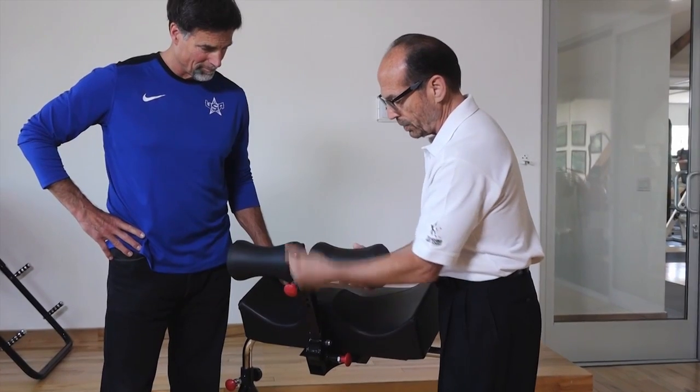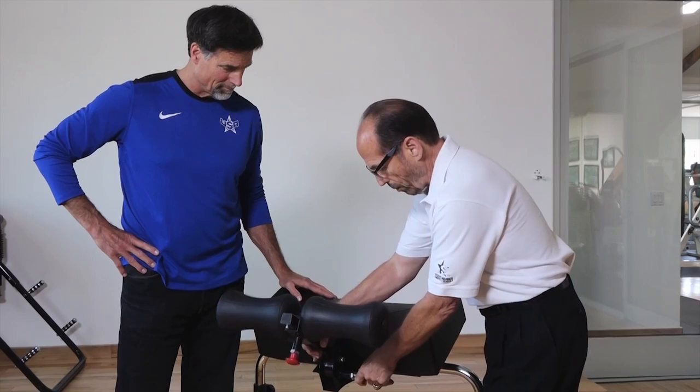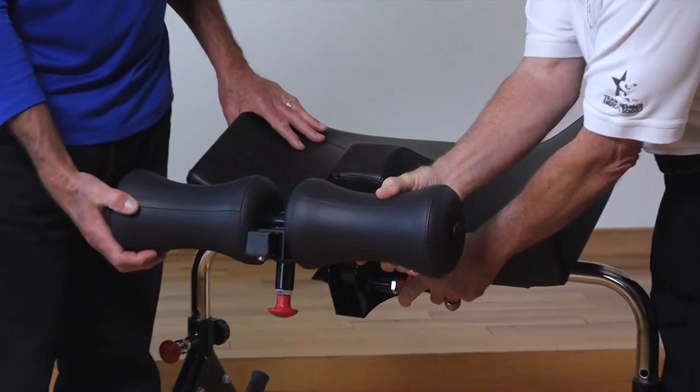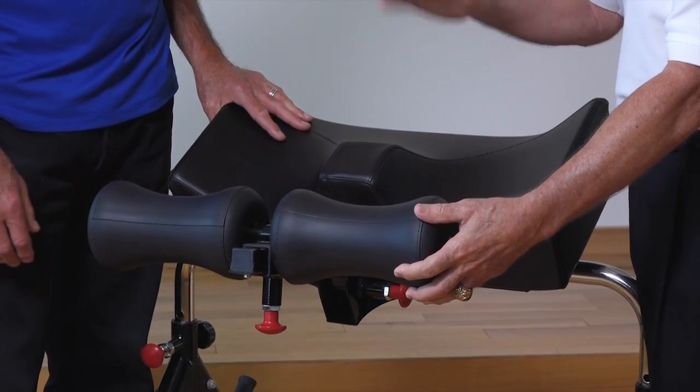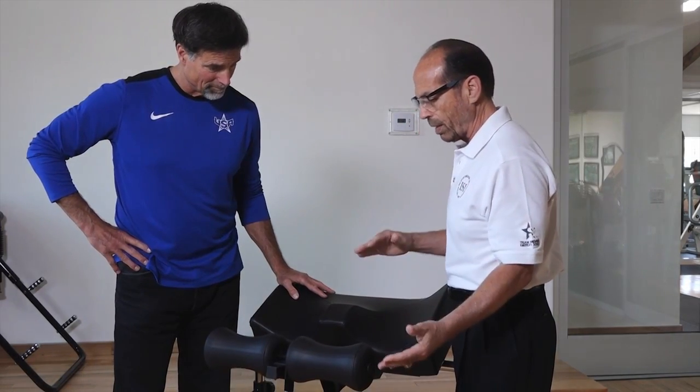You can pull the pin and adjust the vertical height for the calf pad. By pulling this pin, we can go from 90 degrees to 65 degrees and down to 40. So every angle change stretches the hamstrings more and your spine more by changing the different angle.